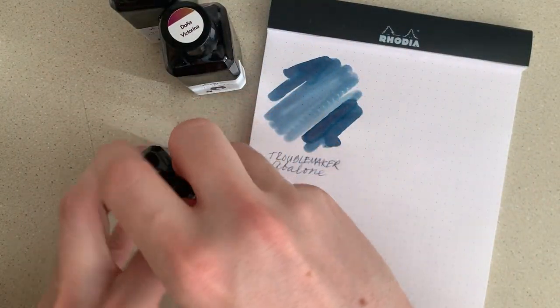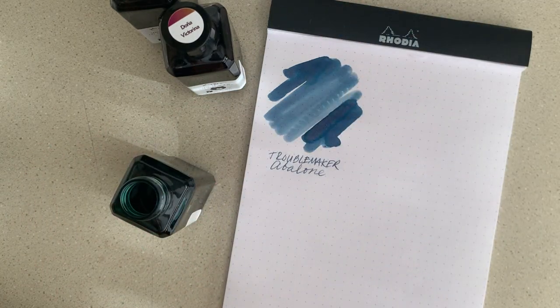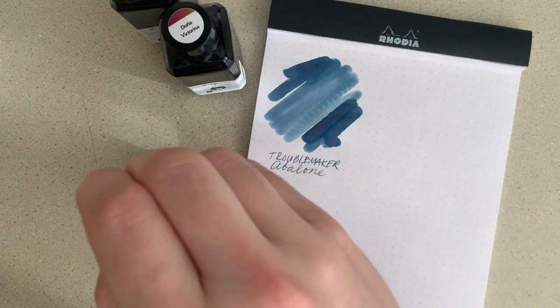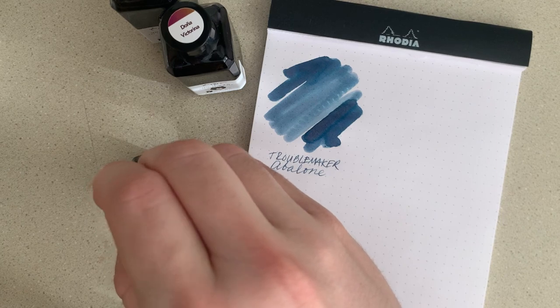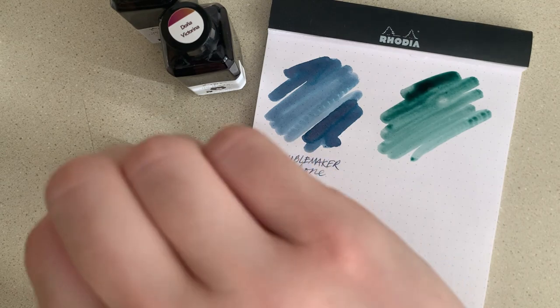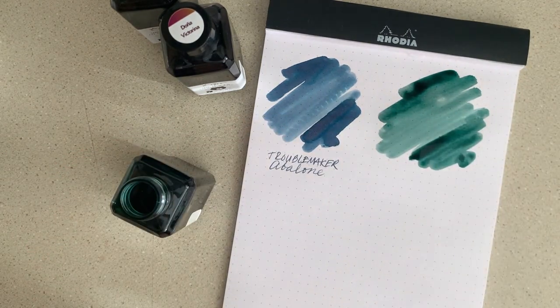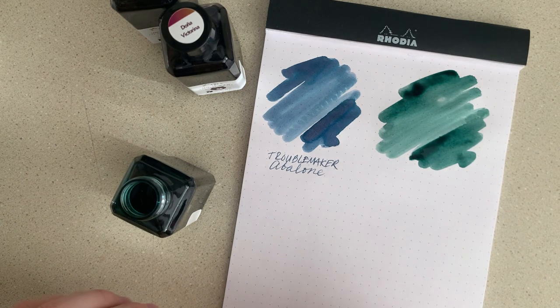Now let's try the Troublemaker Sea Glass. I apologize if I'm a little low energy — I got my second dose of the COVID-19 vaccine yesterday, which I'm very happy about. I'm feeling really under the weather, which I'm not as happy about, but it comes with the program and I'm just happy to finally be vaccinated.